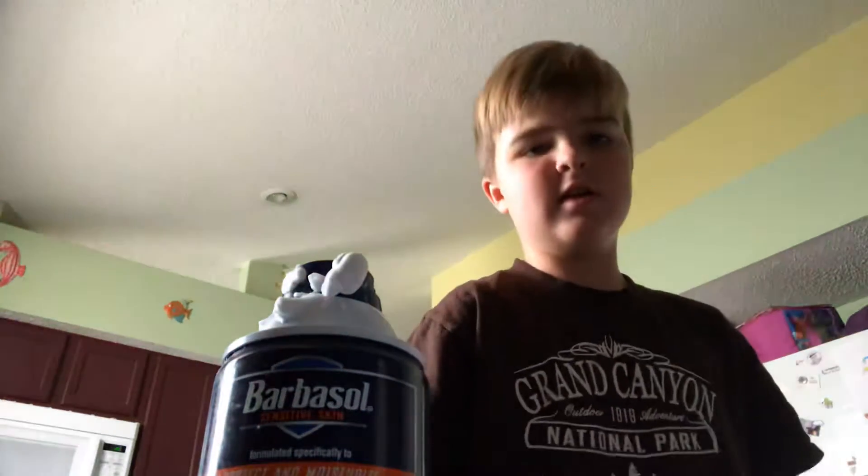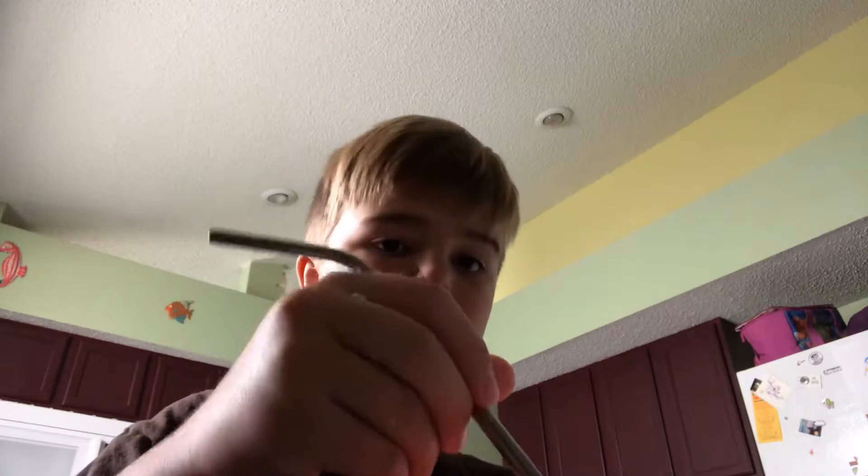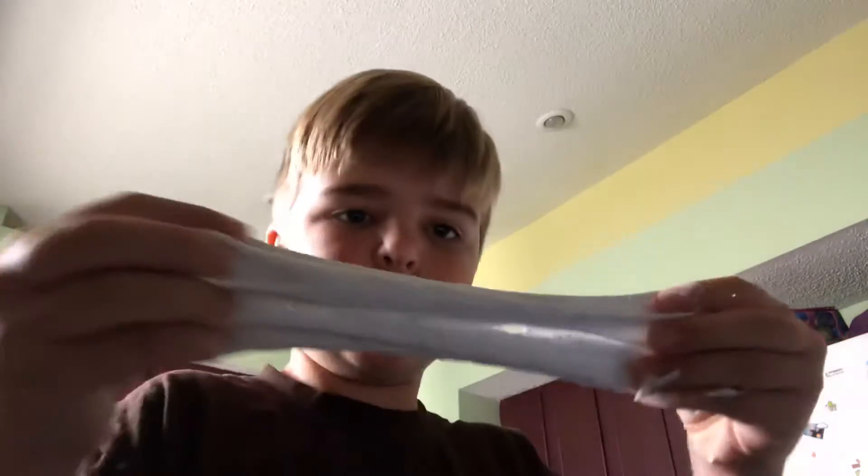Guys, welcome back. Today I'm going to be teaching you how to make a nice fluffy slime, which I couldn't find anything, so I'm starting to say it's a metal straw. I made it just to see if it actually would work. It's not that stretchy, but it's a nice fluffy slime.